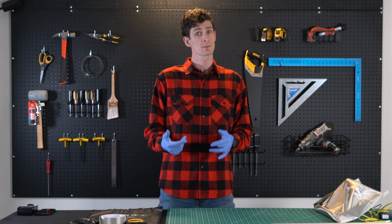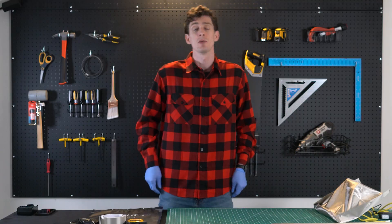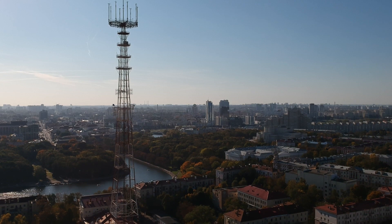Today I'm going to show you how to build a Faraday router cover that will allow you to control when you're exposed and prevent excess RF energy from spreading in your home. You may want to build a Faraday router cover to reduce harmful RFs in your home or for blocking out signals that could potentially damage your router.